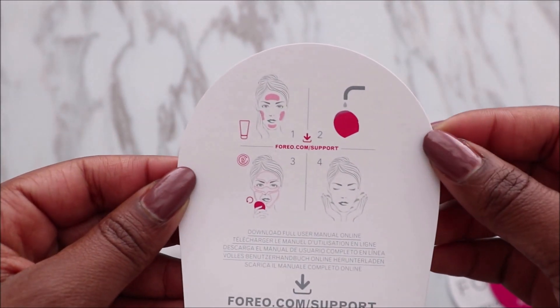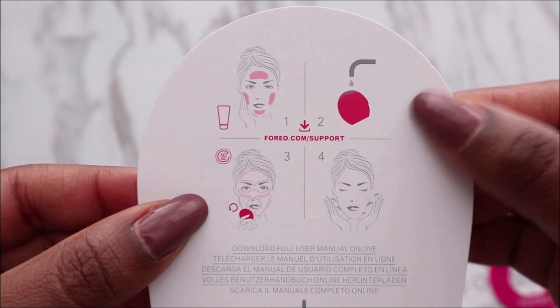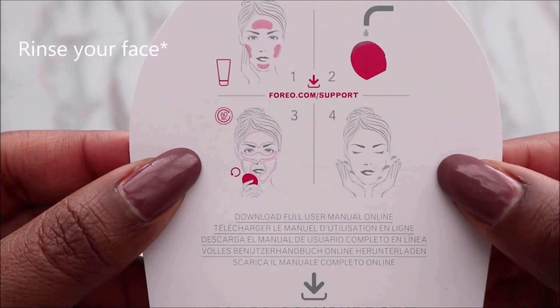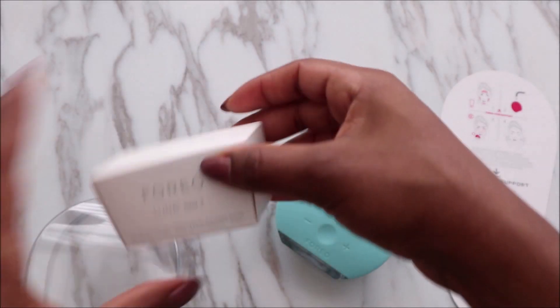These devices do an amazing job at cleaning your skin, so you don't want to overdo it. First you apply your cleanser, then you wet the device, use it in circular motions, and then rinse it afterwards. You can go online for more information.